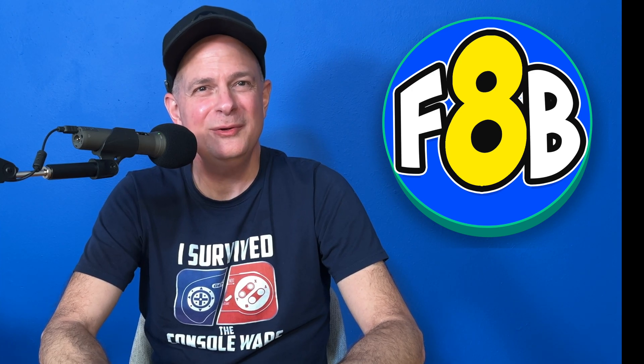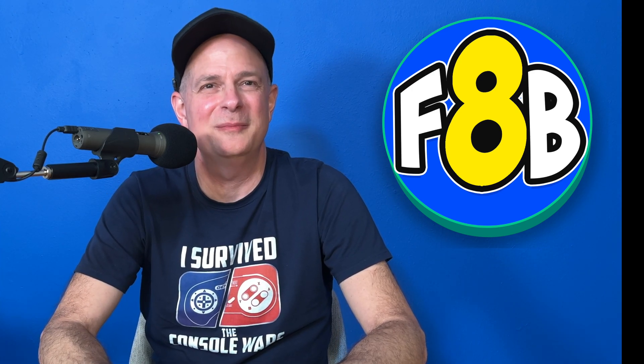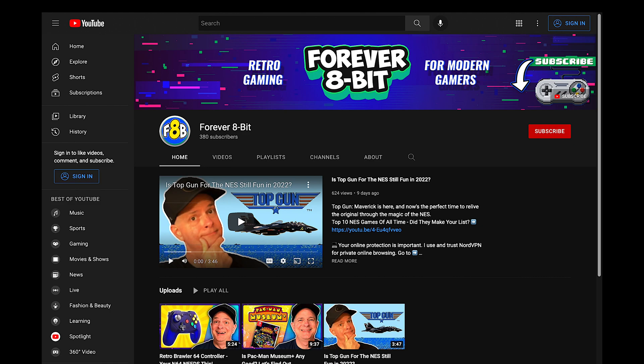Hey there, Blaine here. Check this out. I've got a new gaming channel called Forever 8-Bit. It's all about retro gaming for modern gamers. It's linked for you in this video's description and pinned comment. I'll look forward to seeing you over there at the end of this video.